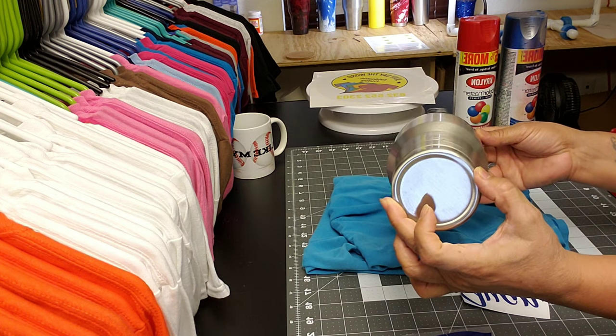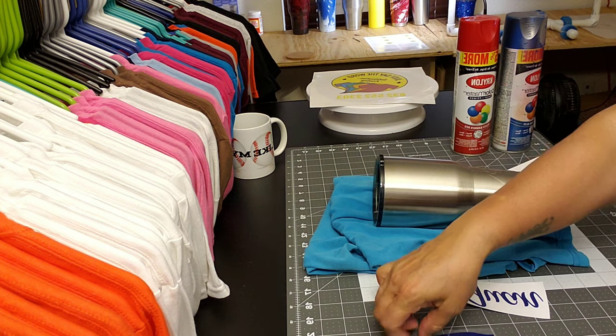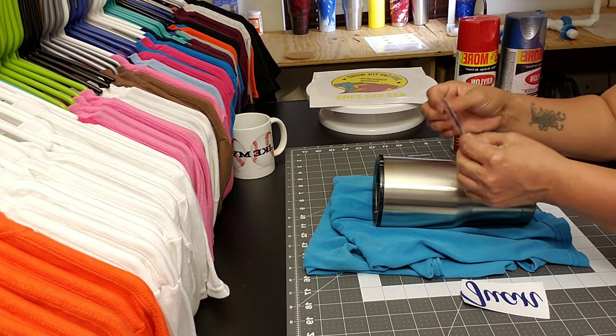Line it up with the logo — the Ozark logo — and that's another way of lining up your decal.